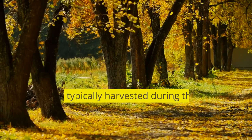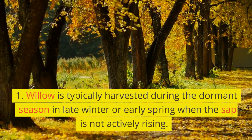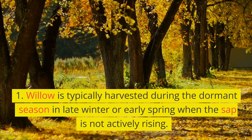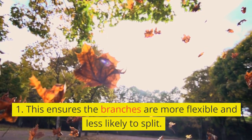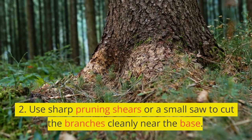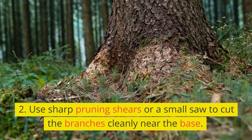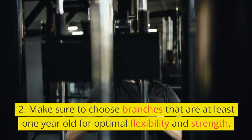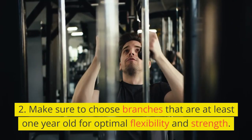Harvesting the willow. Willow is typically harvested during the dormant season in late winter or early spring when the sap is not actively rising. This ensures the branches are more flexible and less likely to split. Use sharp pruning shears or a small saw to cut the branches cleanly near the base. Make sure to choose branches that are at least one year old for optimal flexibility and strength.